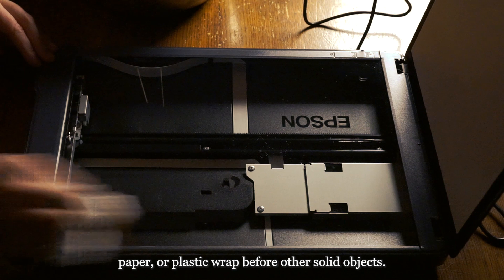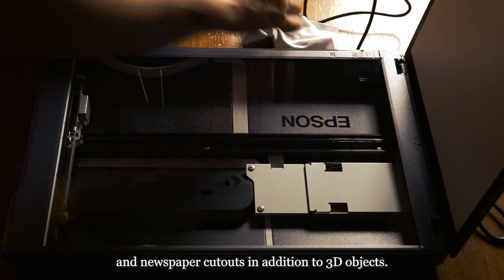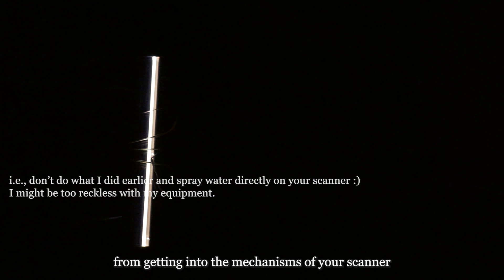I've seen some photographers use bubbles in the same way that ceramicists use bubbles in their glazing processes, with some really cool results. Some photographers use their hands, faces, and collage elements like magazine and newspaper cutouts in addition to 3D objects. You can also shine different colored lights at an angle and from a distance into the room to see if the scanner picks up those colors as a background. If you're going to use water or some form of liquid that might have a chance of leaking into your scanner, I recommend using a clear caulk or clear tape to seal the edges of your scanner glass. This helps prevent anything from getting into the mechanisms or creating condensation on the inside of the glass. You'll lose a little bit of image capturing space, but it's definitely worth it to protect your equipment.